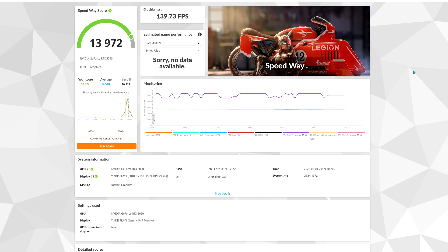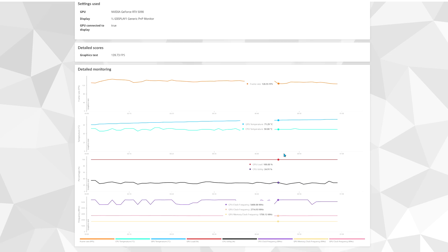Here we have the results from the 3DMark Speedway benchmark — a pretty high score. Looking at GPU temps and performance, the maximum temperature reached is 73 degrees Celsius, which is during the benchmark stress test. In real gaming I don't believe you'll ever hit temps like this. Maybe in Cyberpunk under certain conditions, but it really depends on your case and airflow. Let's go check some in-game performance.